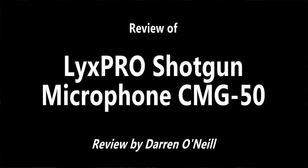Again, this has been a review of the LYX Pro Shotgun Microphone, model number CMG50. One was provided for the purposes of this review, but that does not guarantee a good review. I am Darren O'Neill. Thanks for watching.